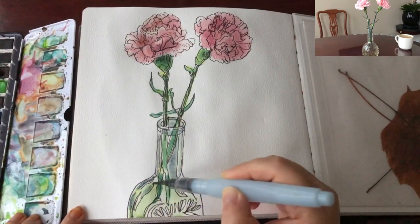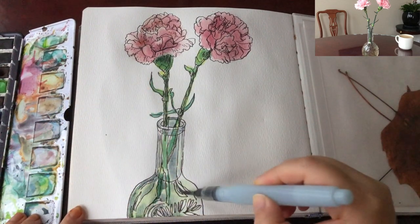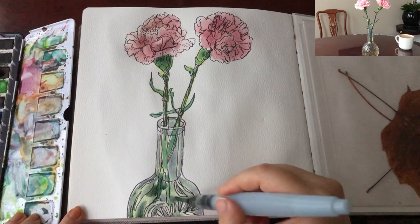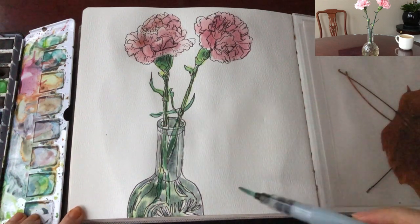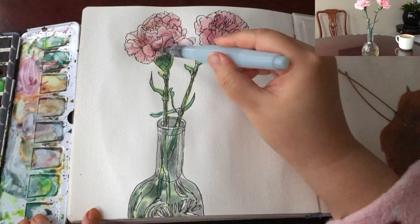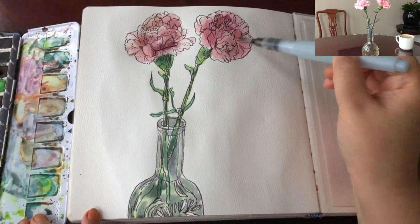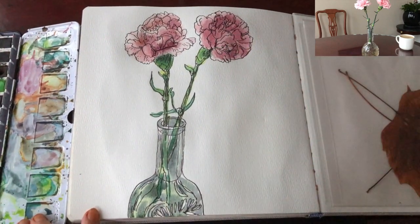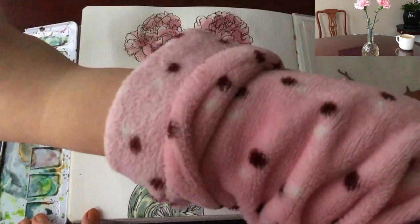Now I'm painting the flower vase with a very watery layer of green, then mixing ultramarine blue into the green to get a gray-turquoise color for the shade of the glass, and then an even darker tone of blue so it looks more glassy. Now I want to add a tiny bit more contrast to the carnations by mixing a tiny bit of ultramarine blue into the pink, because the day is getting darker — it's very late in the afternoon — and these light flowers are gaining more contrast.